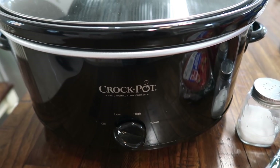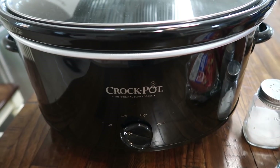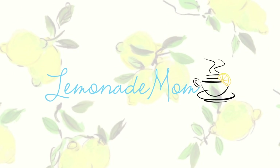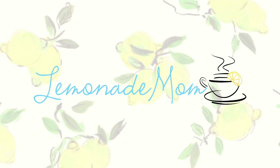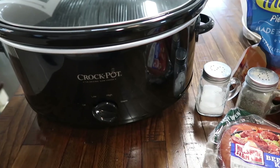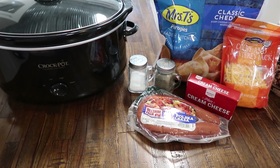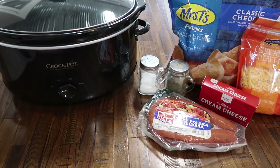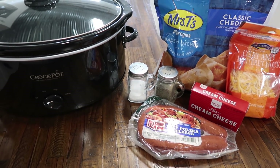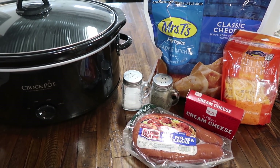This crock pot has definitely been a lifesaver for me, so let's get cooking something new. Hey guys, my name is Vanessa and today I am sharing a super easy dinner recipe. You could totally use this for lunch as well, but it's something I'm just throwing together to get into the crock pot in the morning and it is ready to go for dinner.